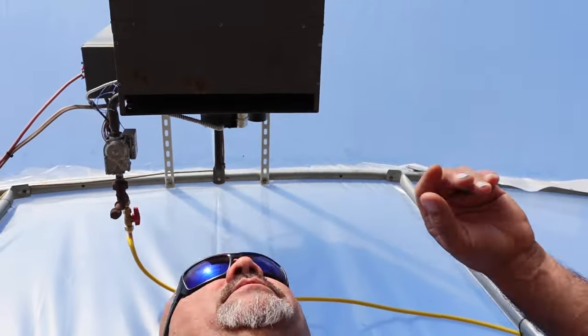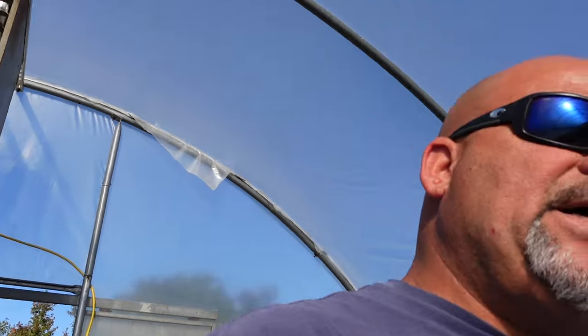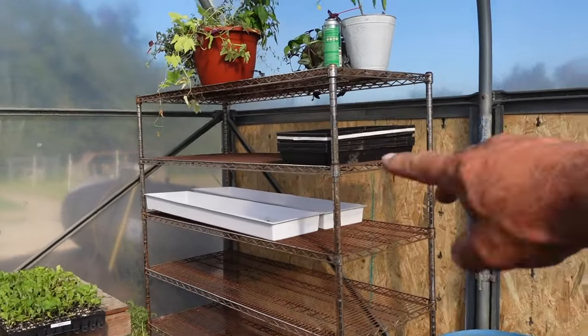Number one update: the heater is working great. There's a big gas tank sitting right there — they came and hooked it all up yesterday. I test-fired it last night and it works like a dream. I set it on 45 degrees, and this morning it was 37 outside and 42 in the greenhouse, so I'm not going to argue about three degrees. I did put some wood up in the corners to seal those areas where the wind likes to come in.